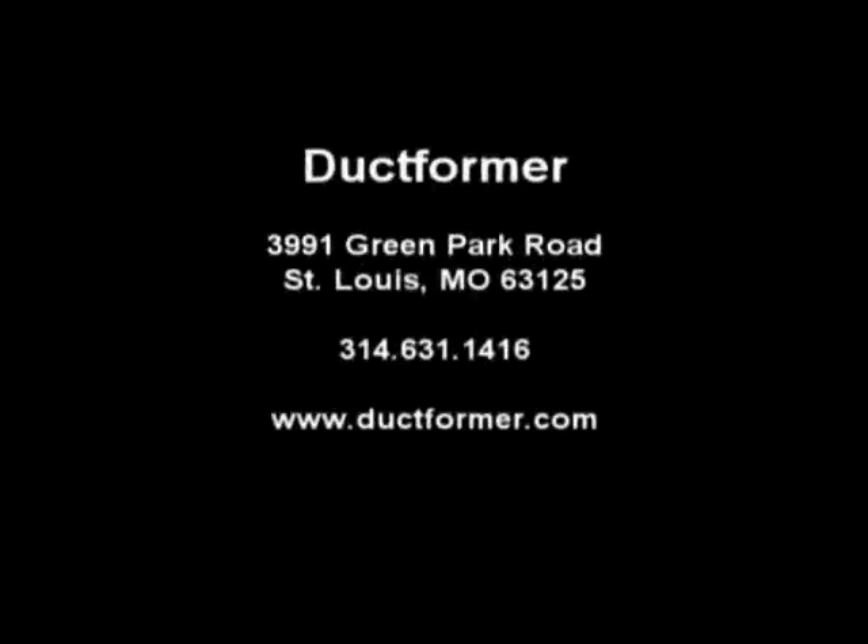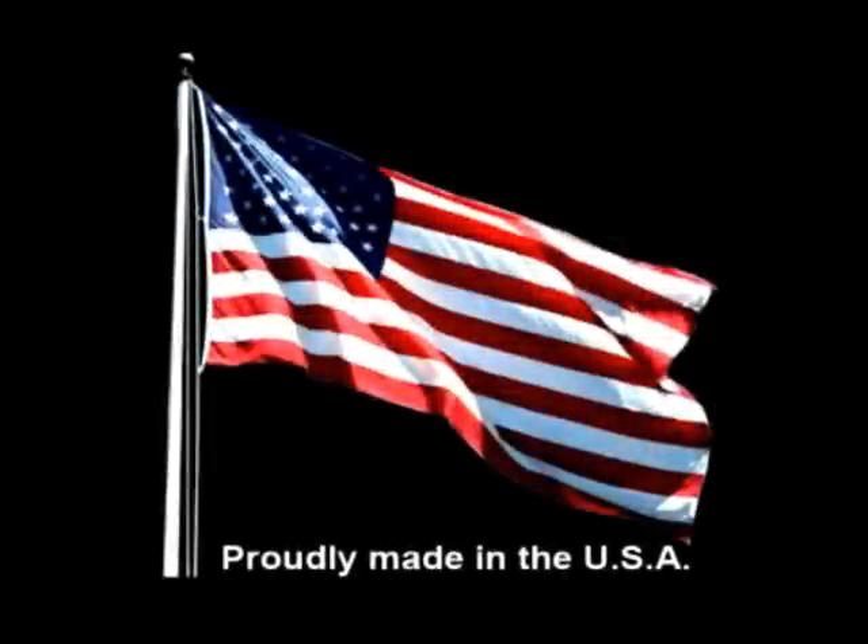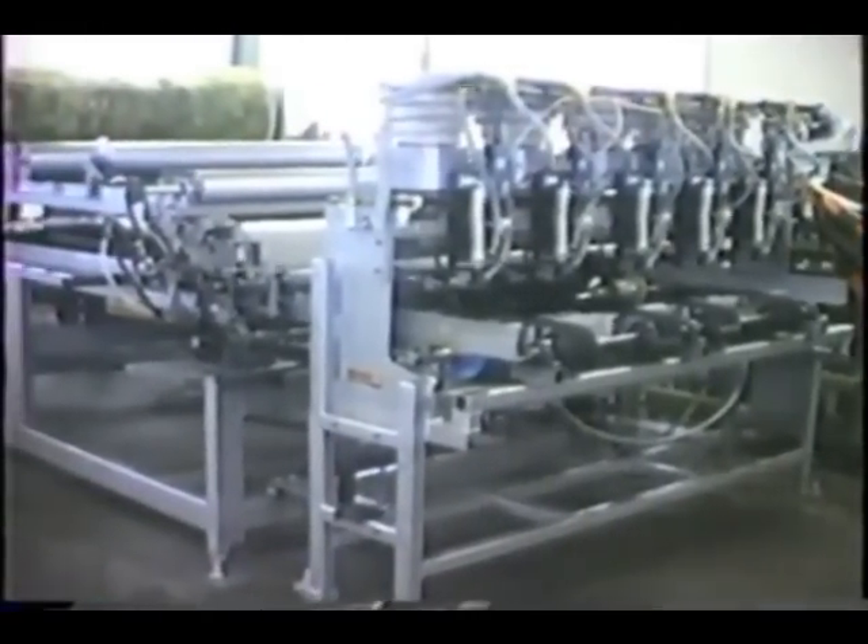The Line A duct system is designed to automatically feed, cut to length, and fasten insulation 1.5 inch to 2 inches thick onto TDFC or standard flat S and drive cleat style duct. The Line A duct system can be adapted and retrofitted into a variety of coil-fed duct fabrication lines.